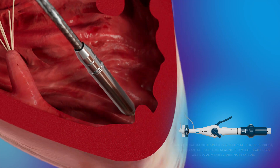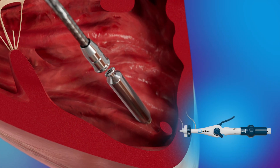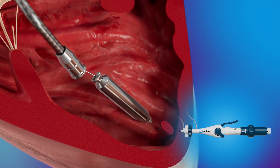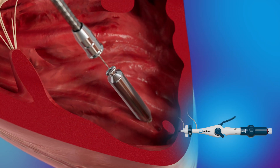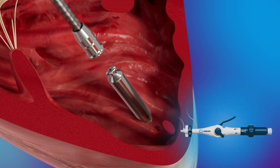The catheter is placed into tether mode to allow for final testing prior to release. Additionally, to verify stable helix fixation, a deflection test is performed. When ready to fully release the pacemaker, the catheter tethers are misaligned by pulling and rotating the white LP release knob half turn counterclockwise. The delivery catheter is then withdrawn.